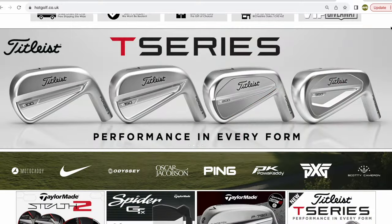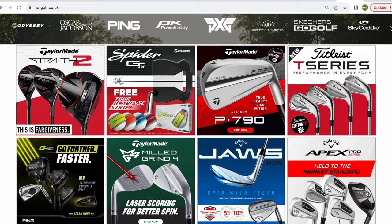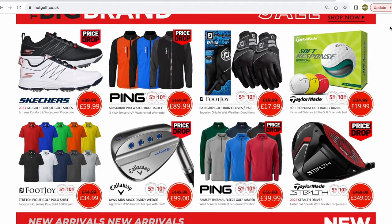Today's video is brought to you in partnership with Hot Golf, the online golf mega store bringing you the hottest deals in golf and the clubs featured in today's video. Find the link to the Hot Golf website in the description below and check out some incredible giveaways and offers.